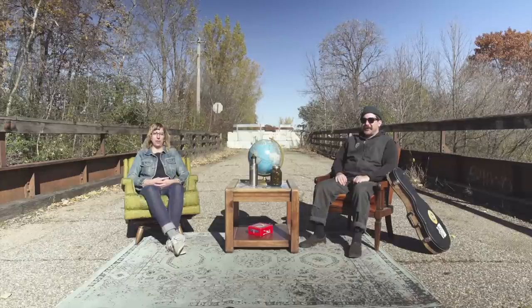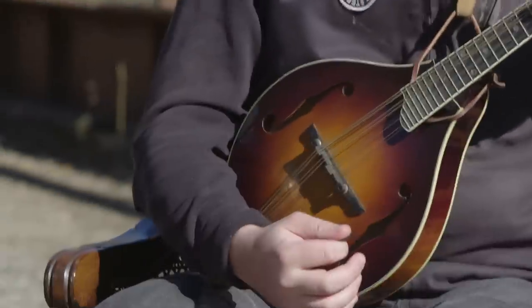I'm Amy, Product Manager for Surly Bikes, and I worked on the brand new Disc Trucker. Hi, I'm Ben, Design Engineer for Surly Bikes, and I worked on the new Disc Trucker.